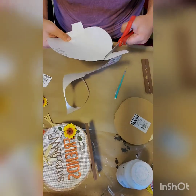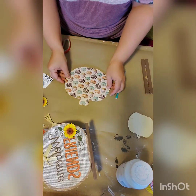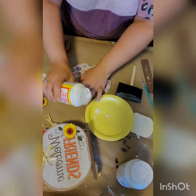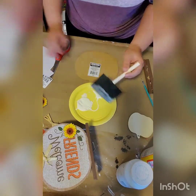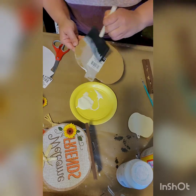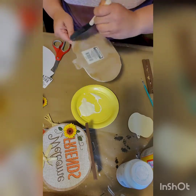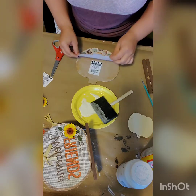Next we're going to mod podge our scrapbook paper onto the pumpkin. I got my big jar of mod podge from Hobby Lobby but you can get them at the Dollar Tree in little squirt bottles — I'm just a big crafter so I went with the big one. You want to put a nice thin layer on your pumpkin and make sure to get all parts of the surface because you don't want any of the paper to come up off of the pumpkin.